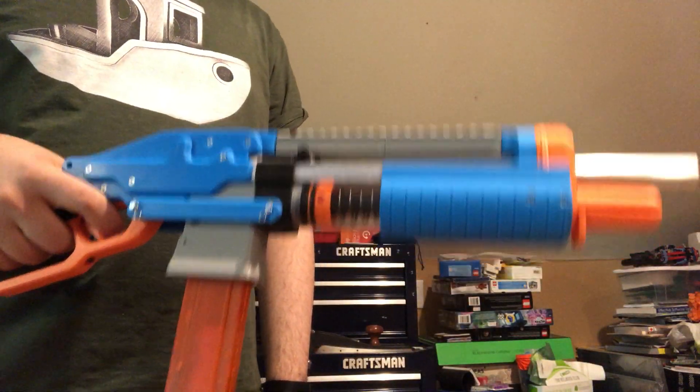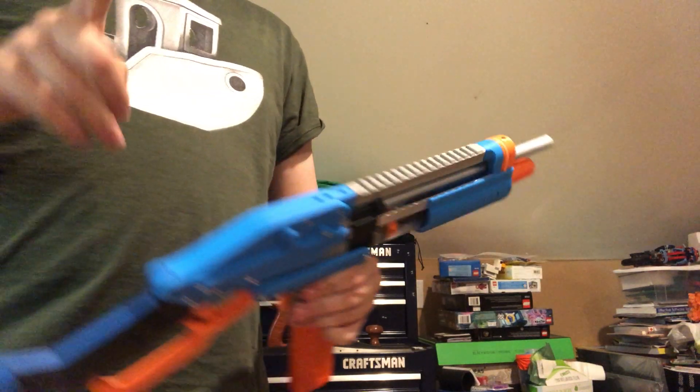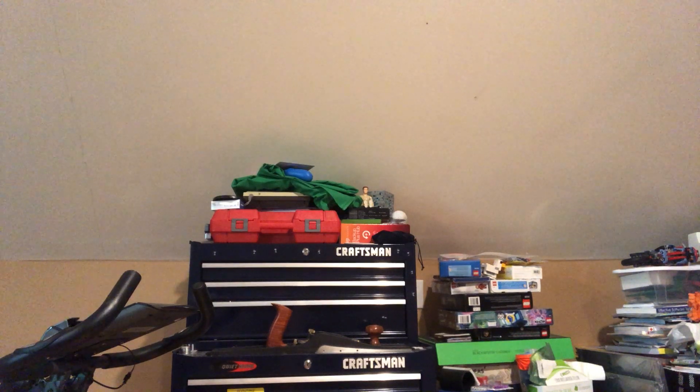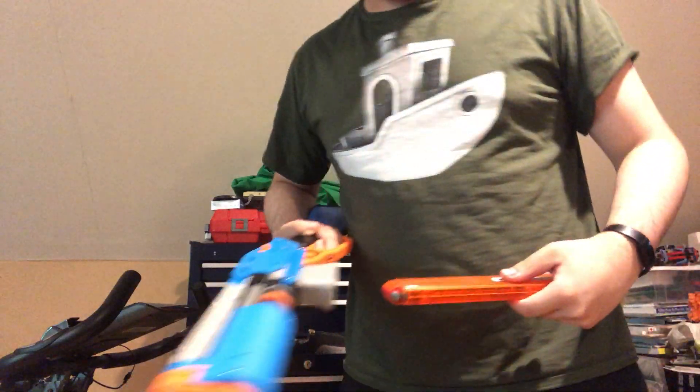I haven't chronoed this yet — it's hitting good. I'm gonna go chrono it right now. I have three of the red darts here. I'm just gonna chrono those and then I'll come back with the numbers. I don't want to export this off my phone and edit it, so this is the kind of quality content that you're getting.